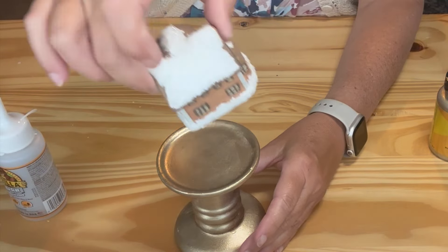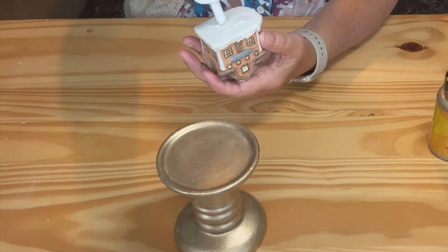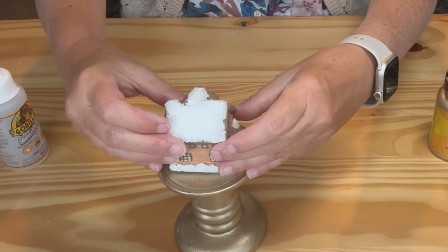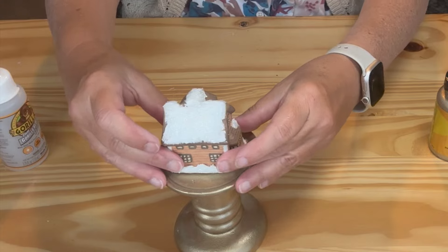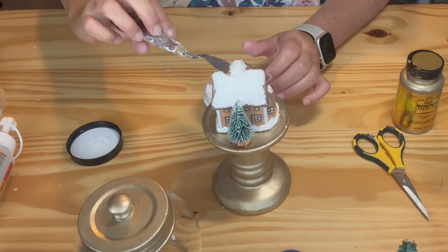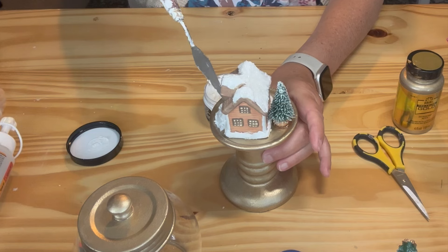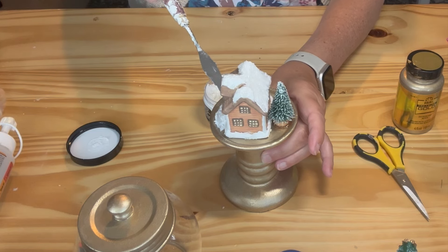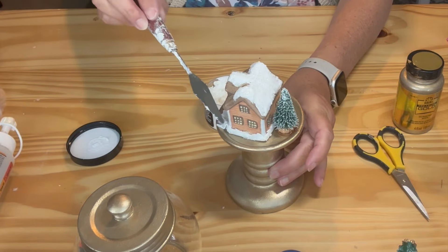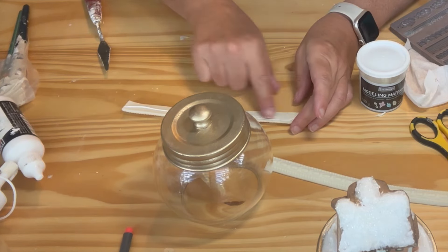Next I glued the miniatures to the candlestick and then used texture paste around the base of the house. I then added a clay detail around the lid and some clay holly leaves on top, and then painted it all.